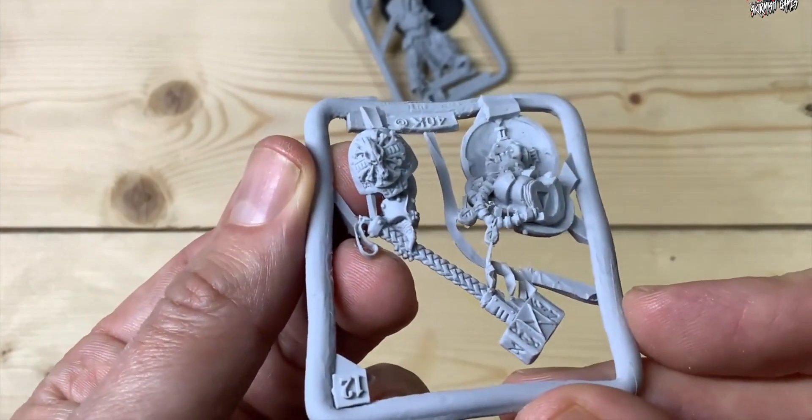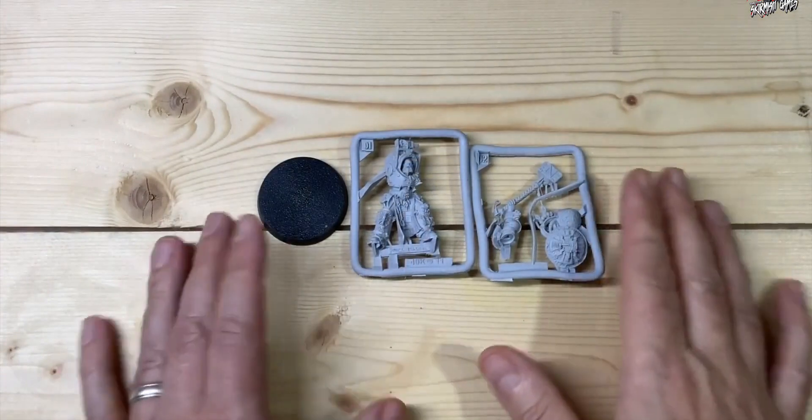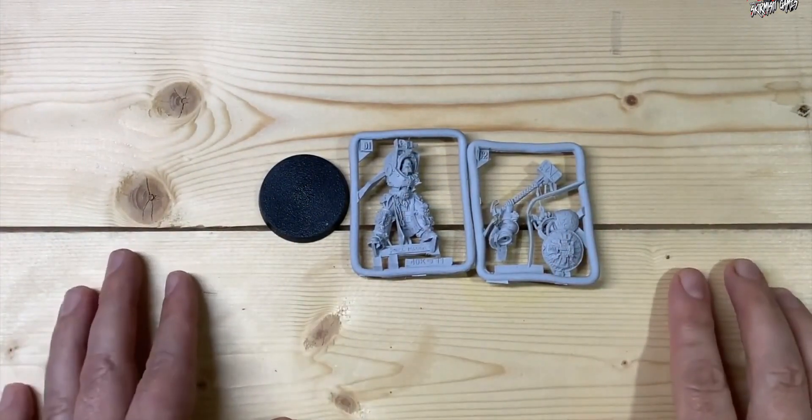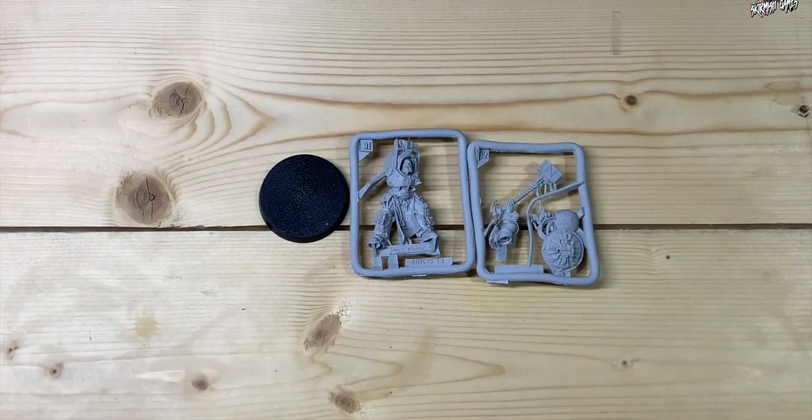As far as detail goes, I was really happy with this Finecast. For the money and for everything that's gone into his background, I think it's well worth it. So there we go — that's the sprues. Now I'll go away and get this built and you can see what he looks like when he's put together.